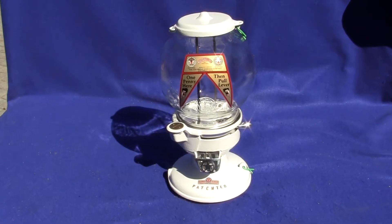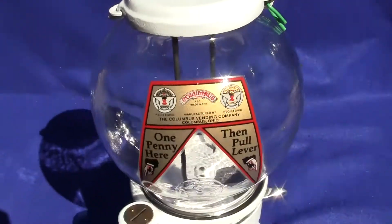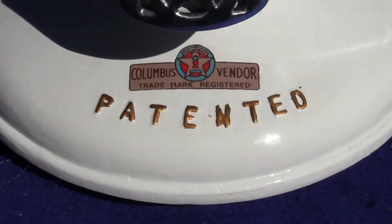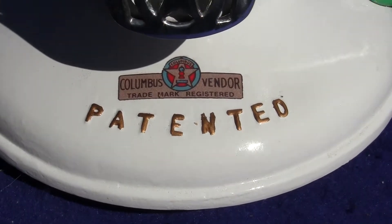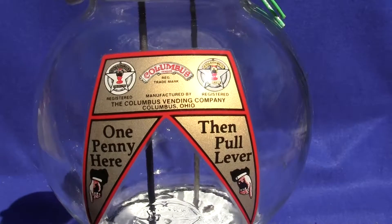Up for auction is an original Columbus Model A gumball machine, gumball and peanut vendor. This is a white painted machine that has been repainted here in our shop. The patented machine has been outlined in gold as a reproduction decal on the bottom and a reproduction decal on the globe.